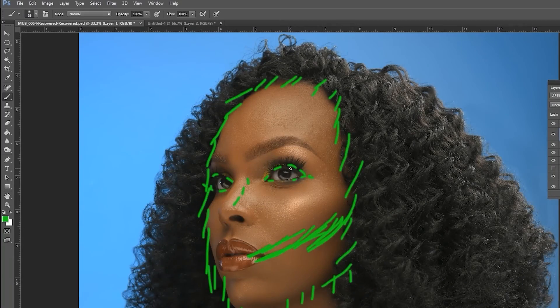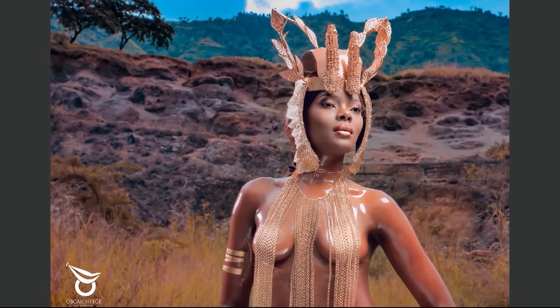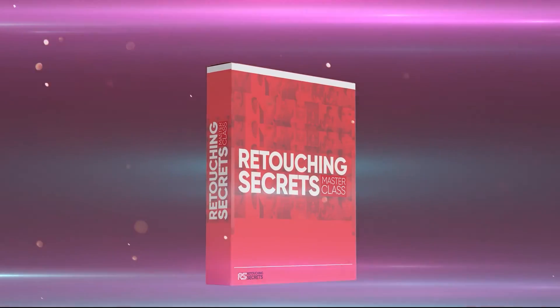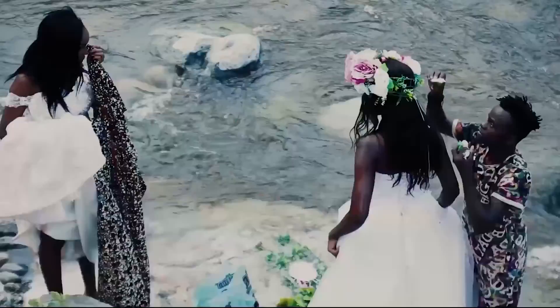There you have it. If you're a beginner or advanced photographer and want to take your retouching to the next level — mastering retouching and creating high-end fashion magazine quality images — click the first link in the description below and join the Retouching Secrets Masterclass today.